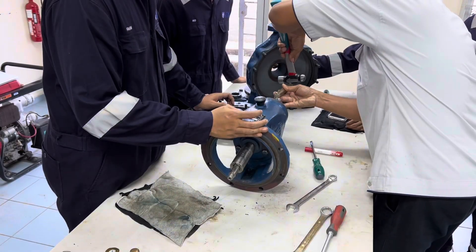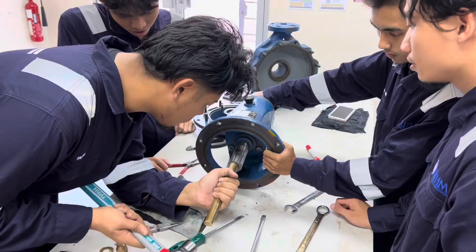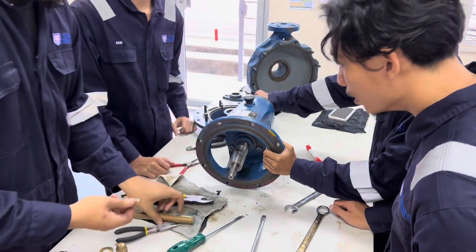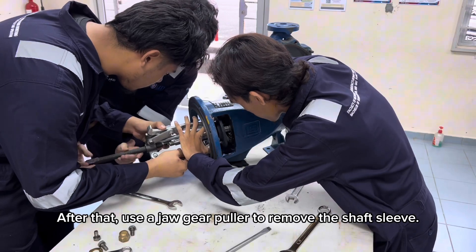Separate the casing and put it in a secure place. Use a hammer and a copper rod to remove the coupling key. After that, use a jaw gear puller to remove the shaft sleeve.